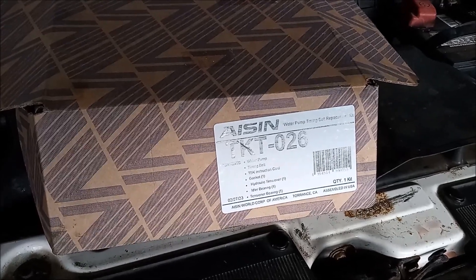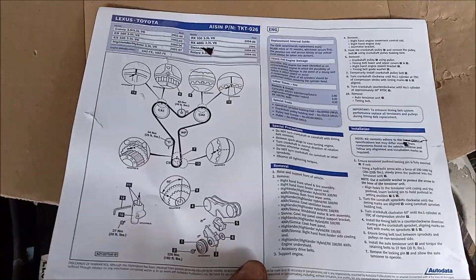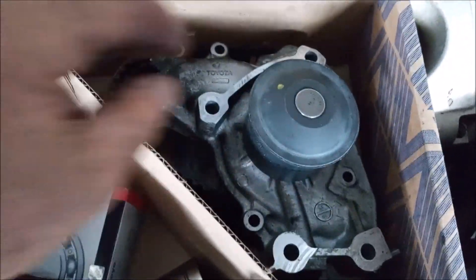Let me show you what comes inside this box. There's an excellent, very detailed instruction sheet, and these are the used components that were replaced. There's a water pump.